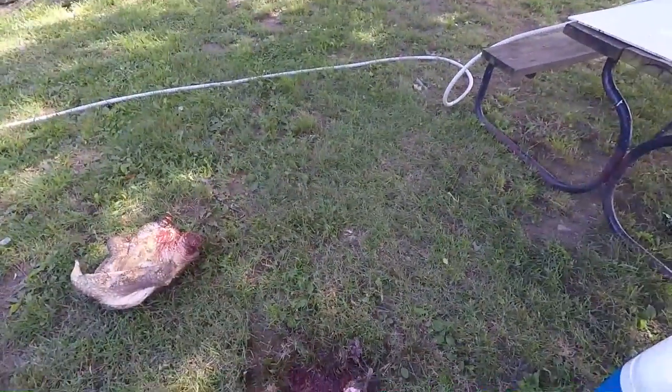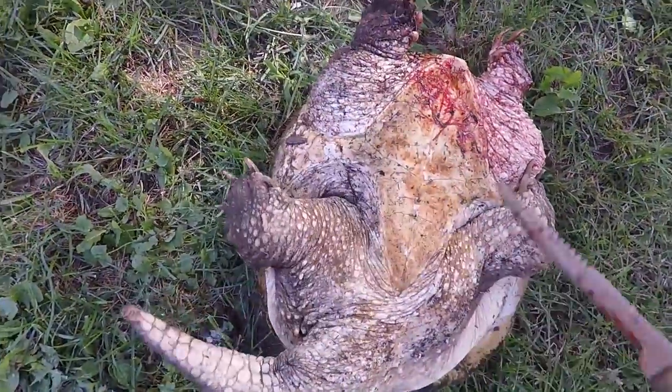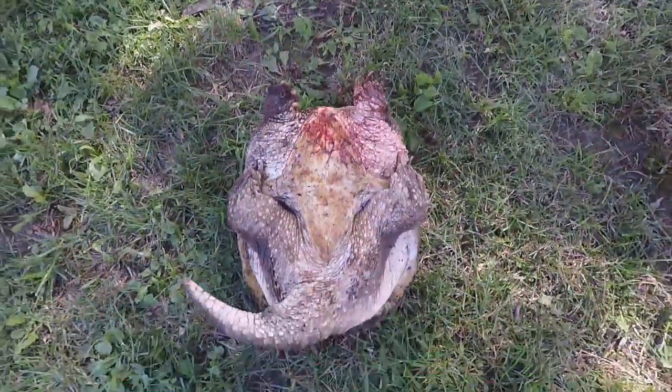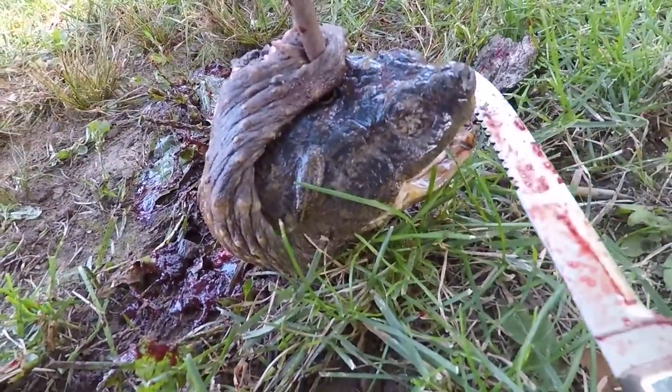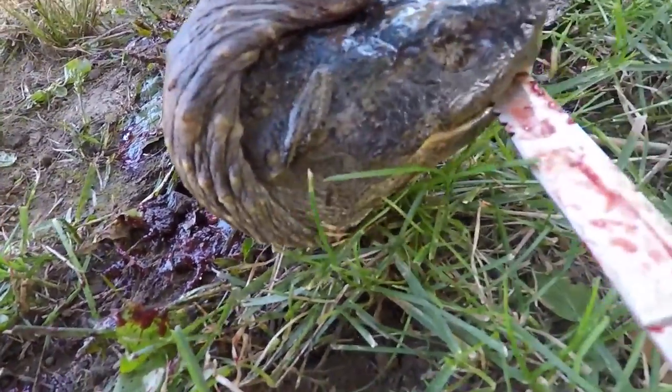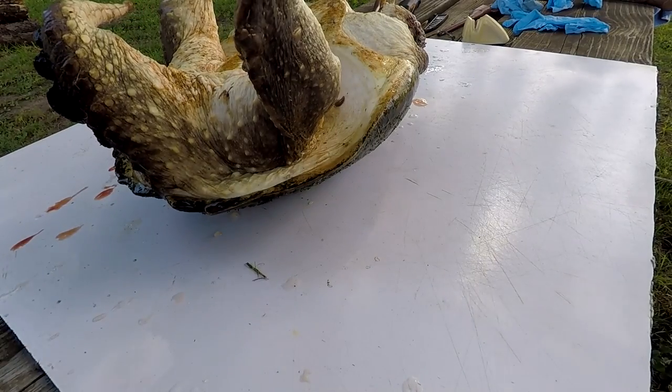The first one is taken care of. Two things: he's still going to be kicking like this for quite a while even when you clean them, so watch out for that. Second thing — the head is not attached but they can and will bite after their head is cut off. See that? He's got a hold on it. Be really careful — kids, pets, whatever — that turtle can still bite and will latch right on.